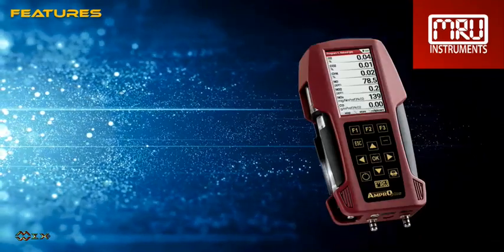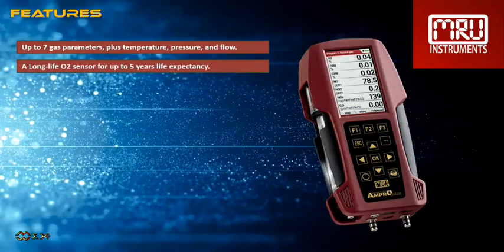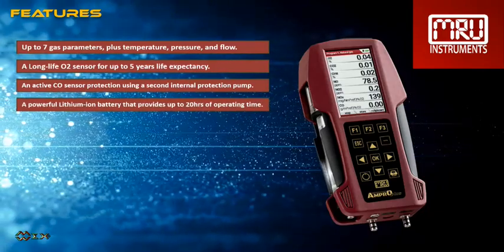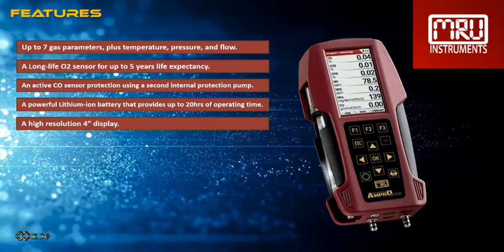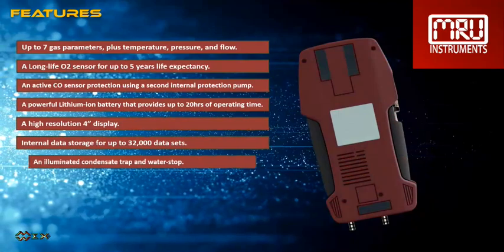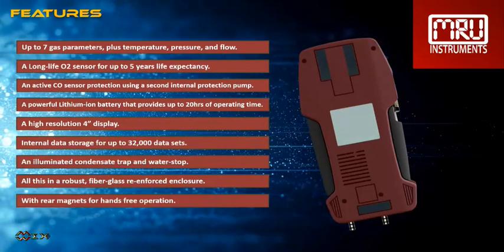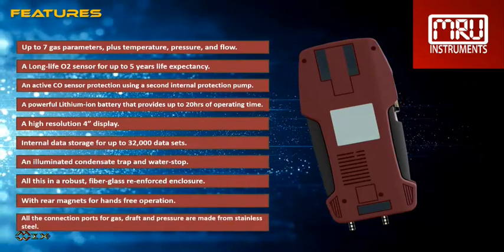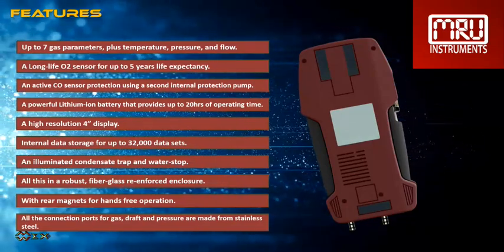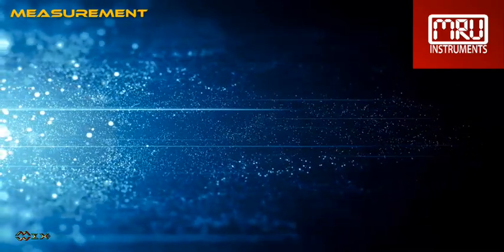The list of features is very long; here are some highlights. Up to 7 gas parameters, plus temperature, pressure, and flow. A long-life O2 sensor for up to 5 years life expectancy. An active CO sensor protection using a second internal protection pump. A powerful lithium-ion battery providing up to 20 hours of operating time. A high-resolution 4-inch display. Internal data storage for up to 32,000 datasets. An illuminated condensate trap and water stop. All this in a robust, fiberglass-reinforced enclosure with rear magnets for hands-free operation. All connection ports for gas, draft, and pressure are made from stainless steel.